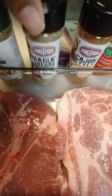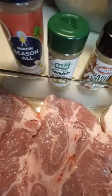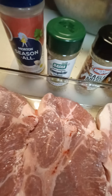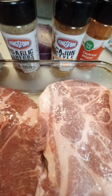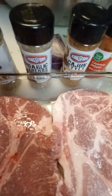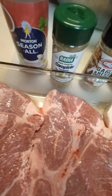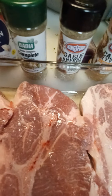This is all my seasoning right here that I will be using. I will not over-season my meat — only put enough on there, because if you over-season pork it could get a little salty. I do not enjoy salty meat at all, so my seasoning is light, not heavy.